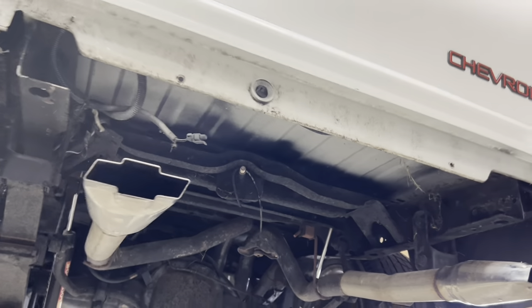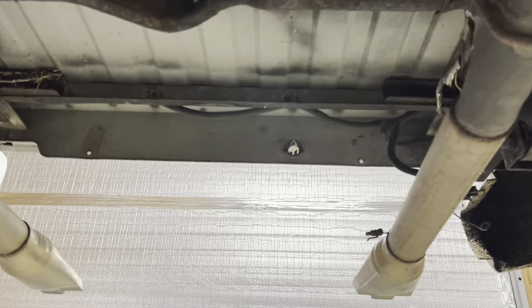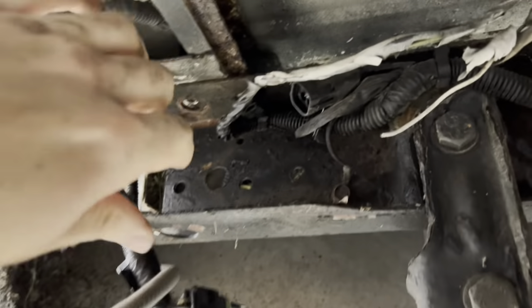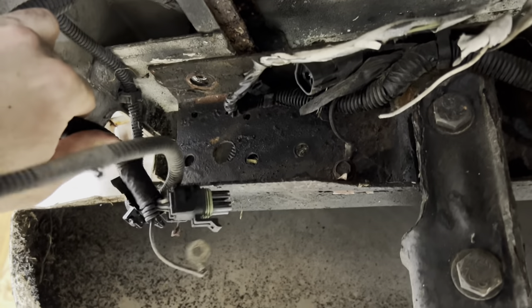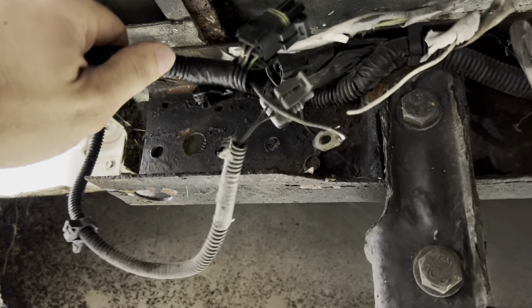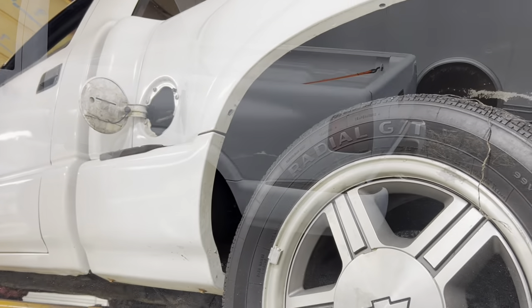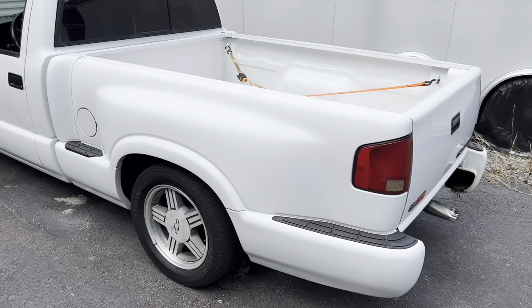Bed bolts are out, electrical connectors are off — got the license plate connector, that one, and the little ground that goes right there. Now we'll go ahead and work on disconnecting the filler neck.